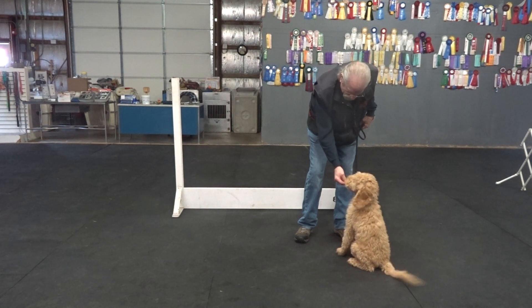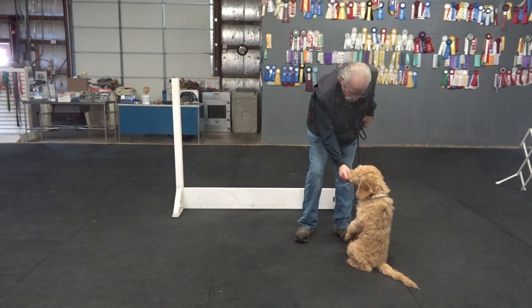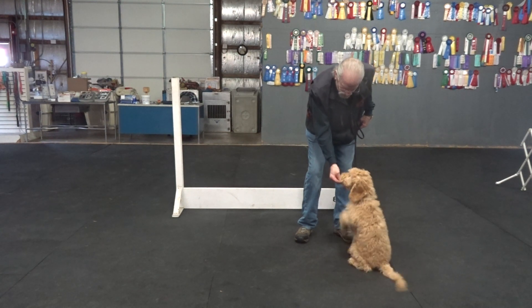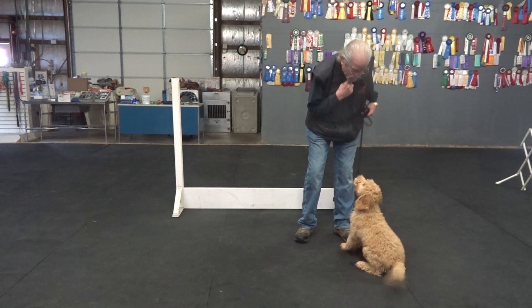Four on the floor to give him the food. Watch. Good. Good. When I swoop, I touch and go fast. Watch. Good. Good.